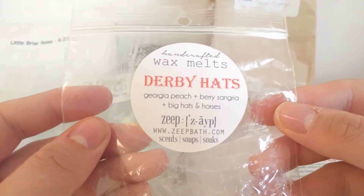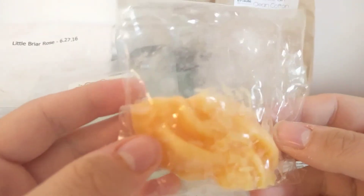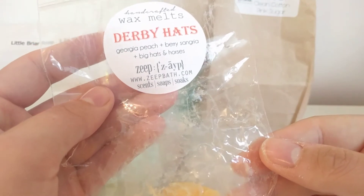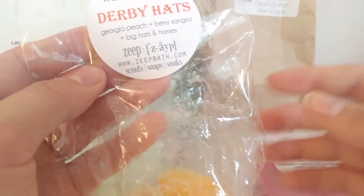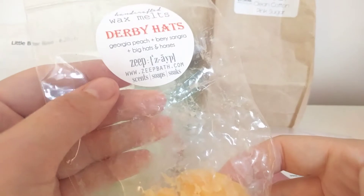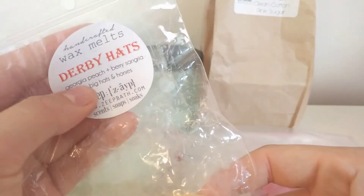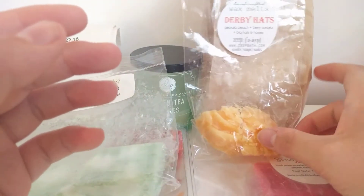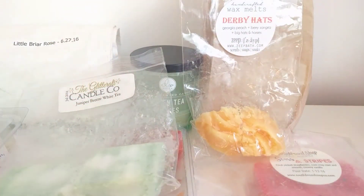This next one is Zape Bath Derby Hats — Georgia Peach and Berry Sangria. I melted this one day using half a flour tart, which I think was way too much for my melter. You really get the Georgia peach with that fizzy note of the sangria for the first two hours, but after that you don't smell much. I'm going to try just a quarter next time. I love Zape's items but the throw dying after two hours was a bit depressing.